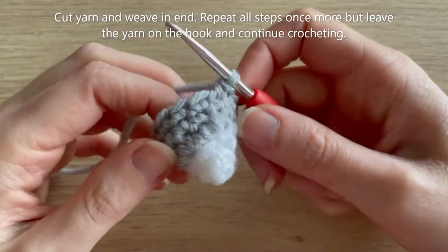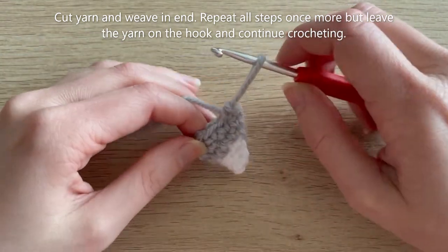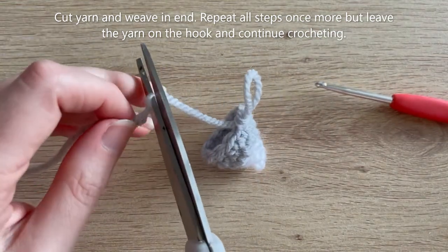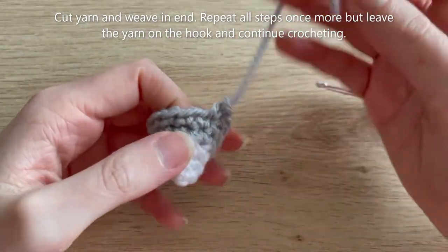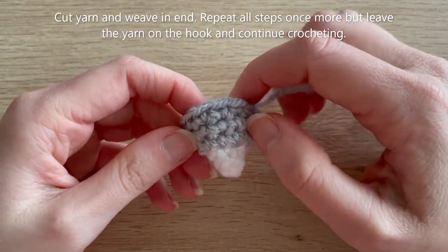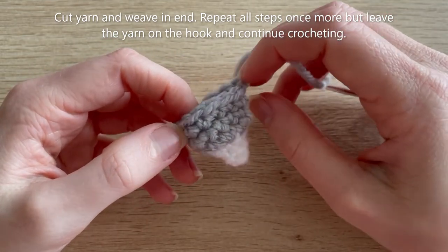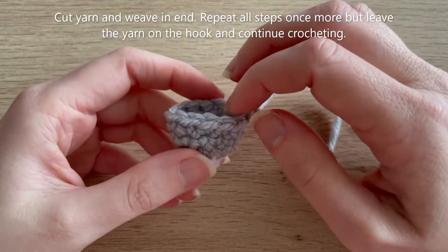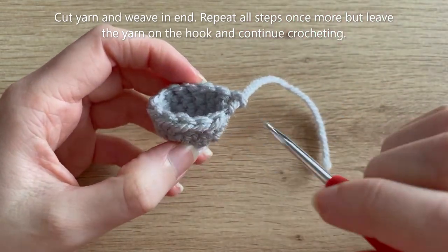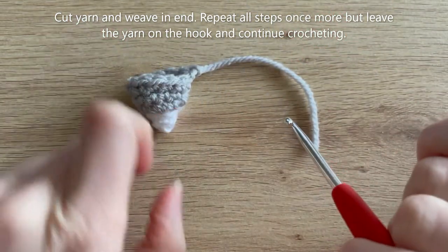I've reached the end of round six with 12 single crochets all the way around — that's the first leg done. Cut your yarn leaving a short tail; you don't need to sew anything so don't worry too much about how long the tail is. Now repeat all those steps once more for rounds one to six, but this time when you get to the end of round six don't cut the yarn — leave your yarn on the hook, because we're going to join the two legs together in round seven.